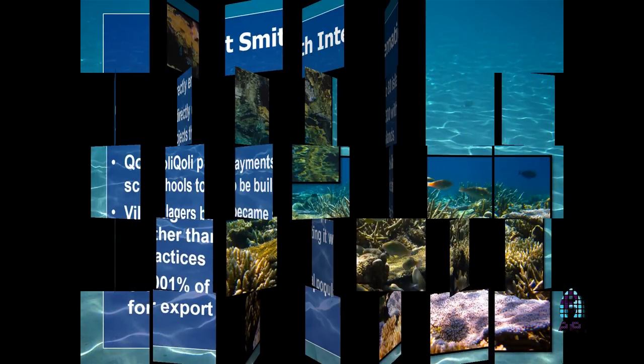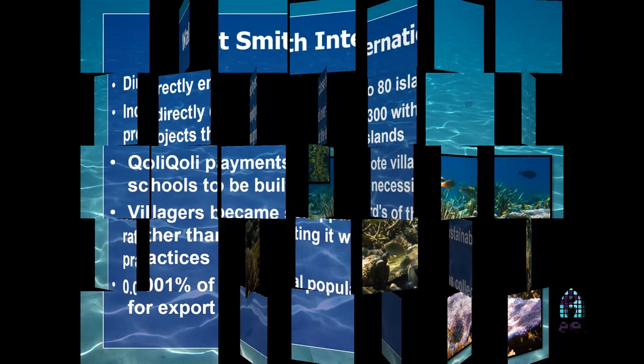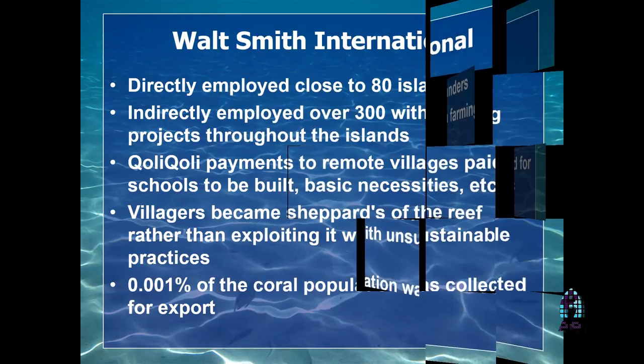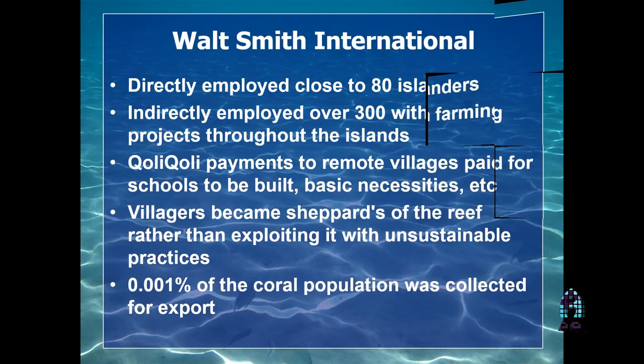It all started for me with a direct look at Walt Smith International. There were 80 islanders directly employed, indirectly about 300. The Qoliqoli system, which I'll get to in a moment, allowed for Fiji, where we were collecting from, and the islands there, separate territories to be collected from. You collect a colony from a particular territory, a particular body of water, but only one collector per territory. So you don't get over-harvesting from one area to another.